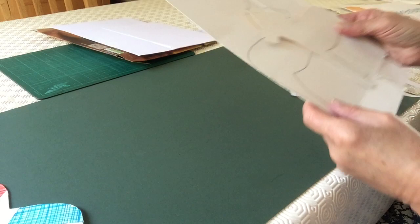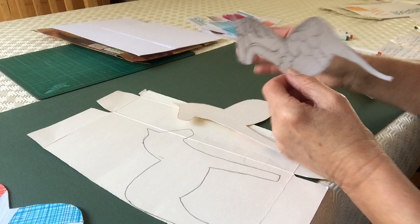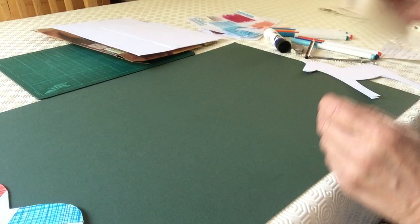If you're using the cereal packet, you cut out one horse with the template on the inside of the card. You then turn over the template and cut it the other way so that your packaging is hidden on the inside of the horse.